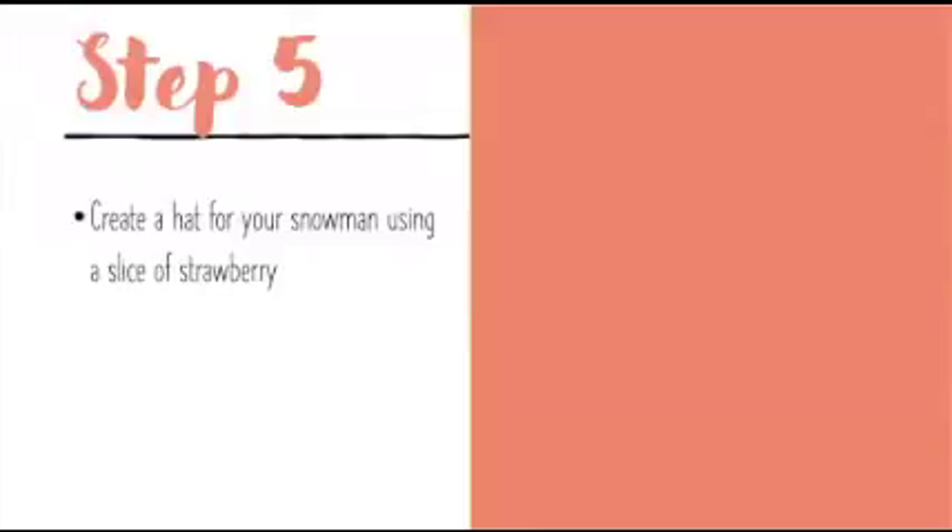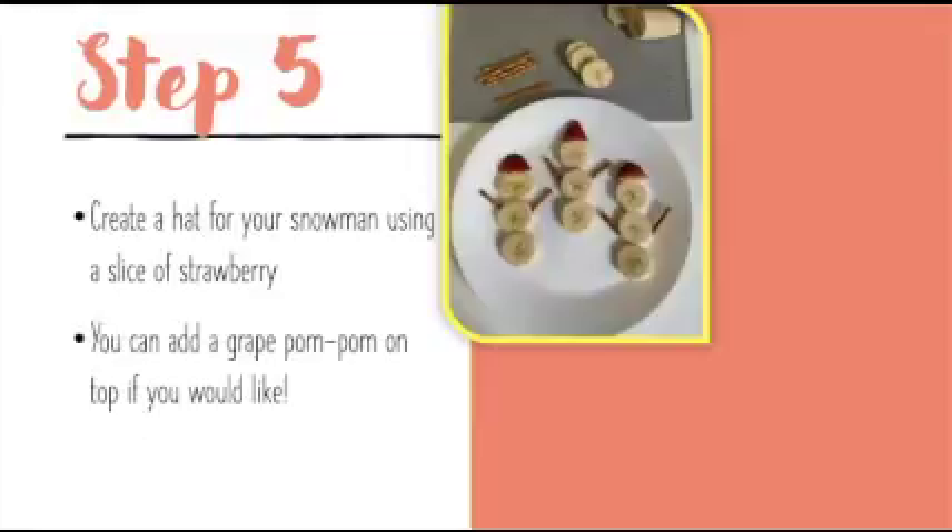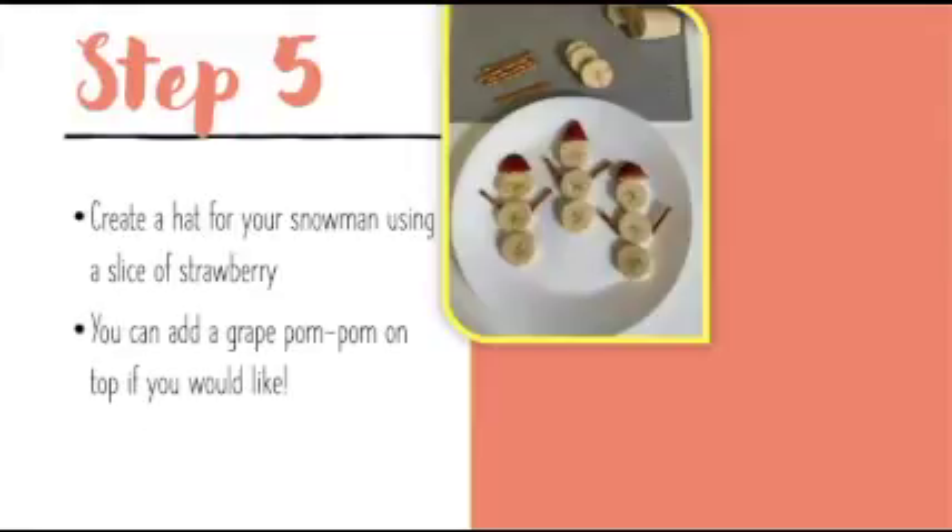Step five: create a hat for your snowman using a slice of a strawberry. You can add a grape pom-pom on top if you would like to.